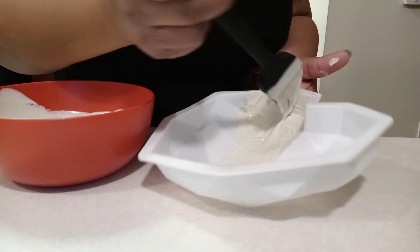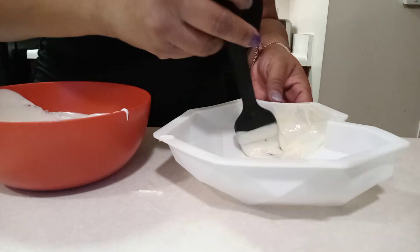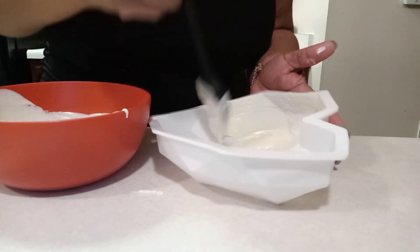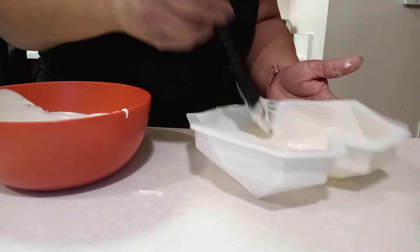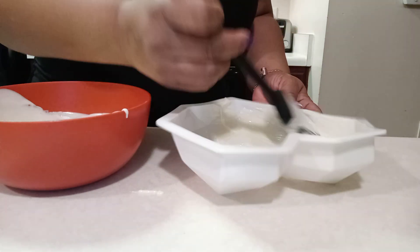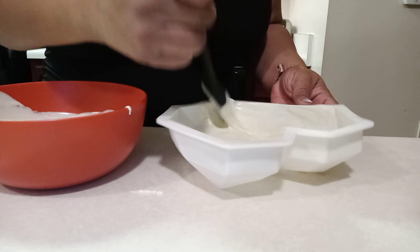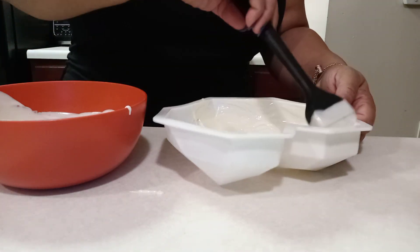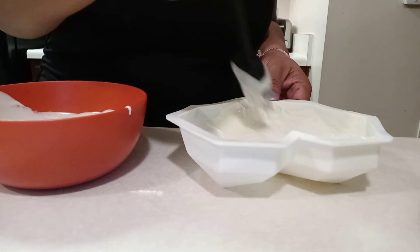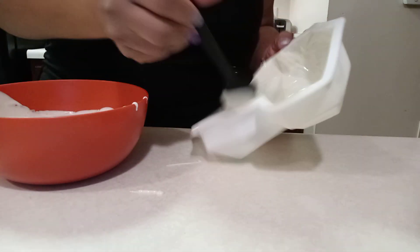Make sure you get every nook and cranny, because you want to make sure when you take it out that you've got everything covered. You can even do the pour method — where you pour it in and move it around — but I prefer this brush method for the first coat, and then for the second coat I'll pour it in. I want to make sure I get everything covered.